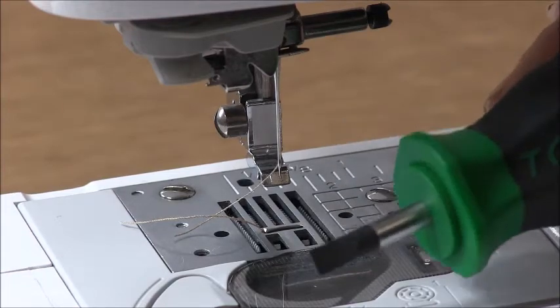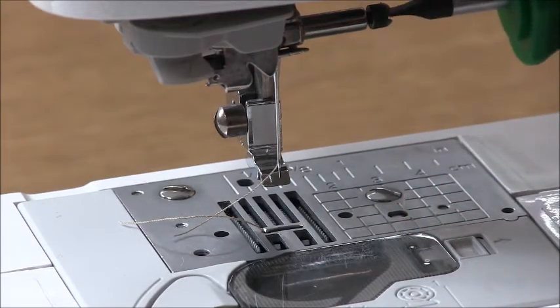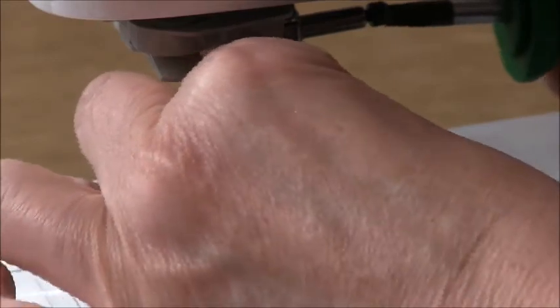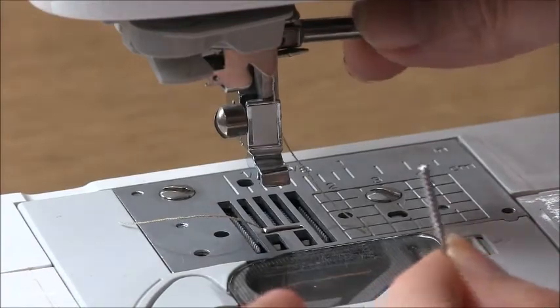Now, with needles you might not need it, but generally there's a screwdriver that comes with your machine. What we're going to do is just put it into this little slot here. You can use a coin if you prefer, and turn that towards you. As you turn it towards you, the needle will come out — you can often just do that by hand.